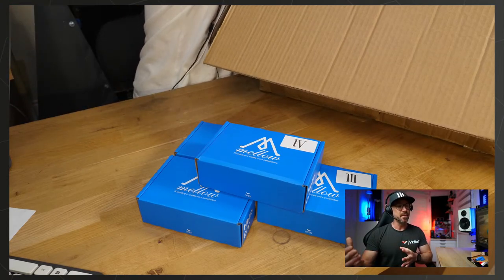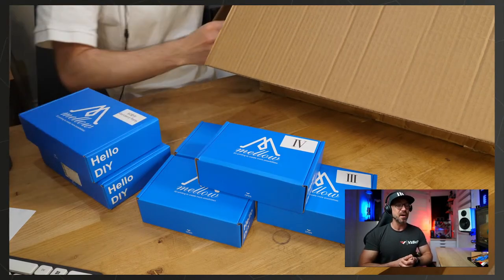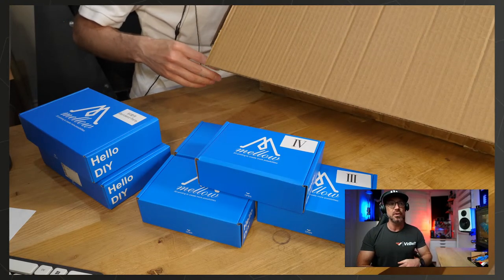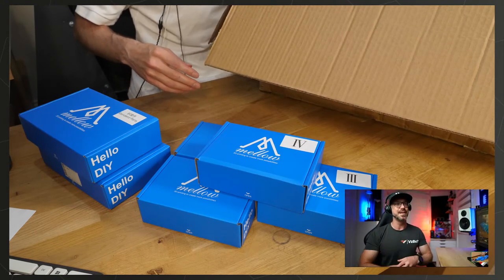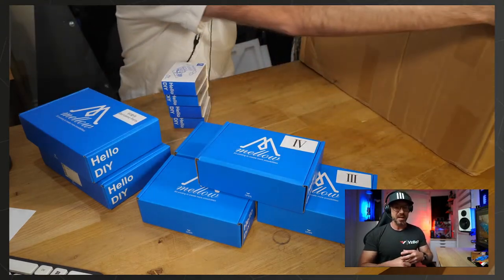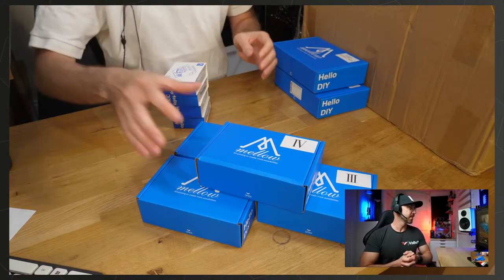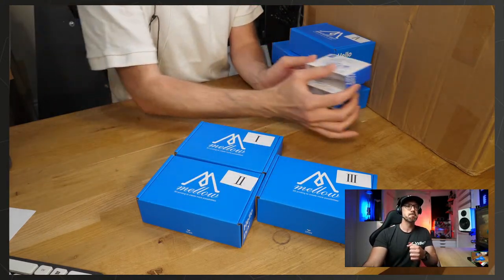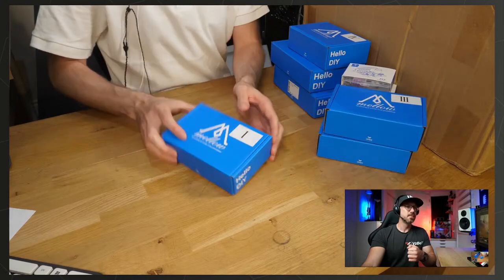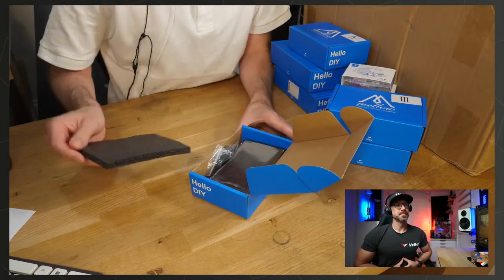Having a local supplier is also better because we're facing issues with taxes and shipping — especially in Europe, where it's a nightmare. Each country has its own laws and taxes. So let's get started with some of the boxes. This is just the first layer within this huge box — we've got about four or five layers of stuff. We're basically just going to be taking a look at all the parts.